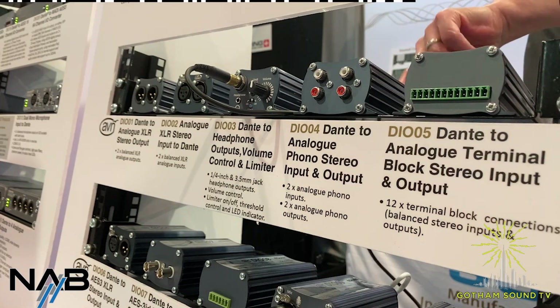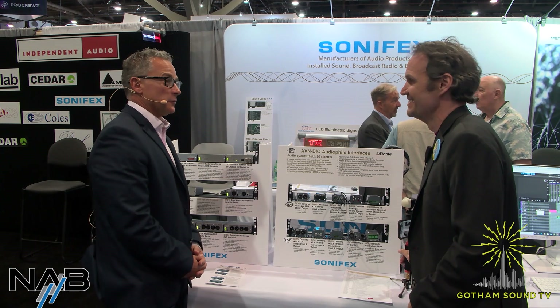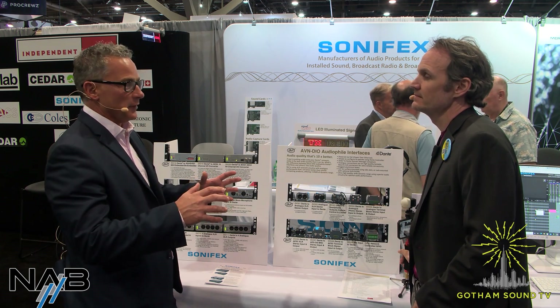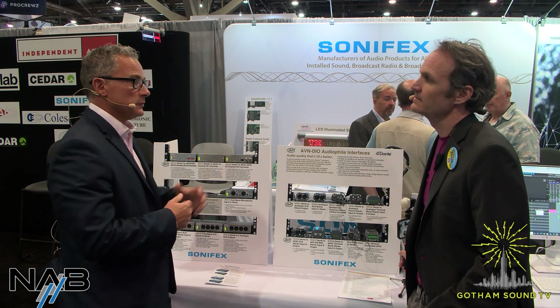Sonifex is a new line for me, but I can see that you guys speak Dante. Sonifex as a company has been running for 52 years, and it's always been pretty much audio that we've been involved with, right from the days of analog audio through digital and mic-amp headphone amps, and then it's just gradually evolved with the introduction of audio over IP. We've started doing the Ravenna platform, and we still do — we've still got products with that, and that runs as AES67 — but then more recently, probably in the last five years, we've moved over more with Dante audio over IP.